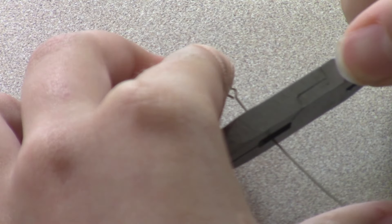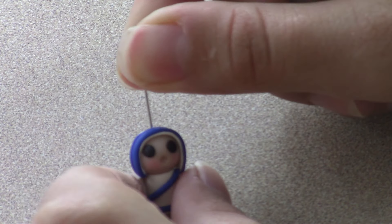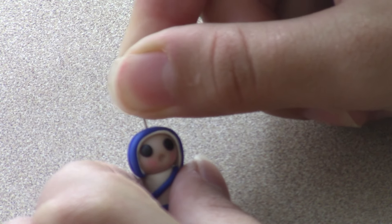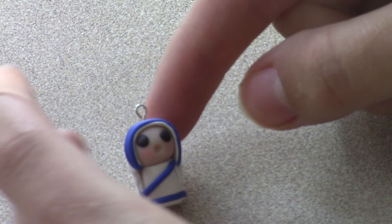Trim an eye pin so it's short enough to fit in your charm, then put the eye pin into the head of your charm. Once you're done, bake according to your clay package instructions.